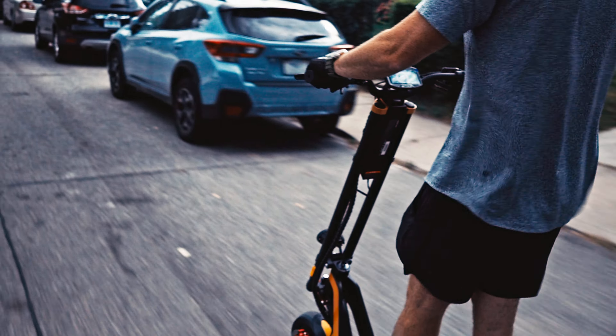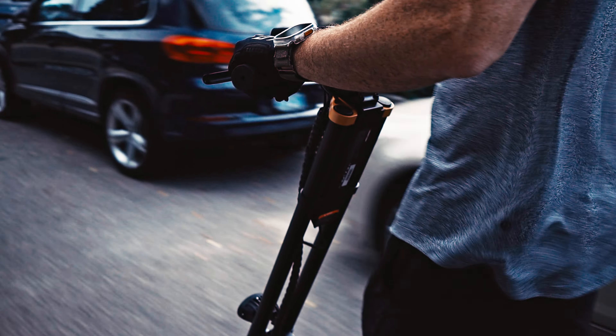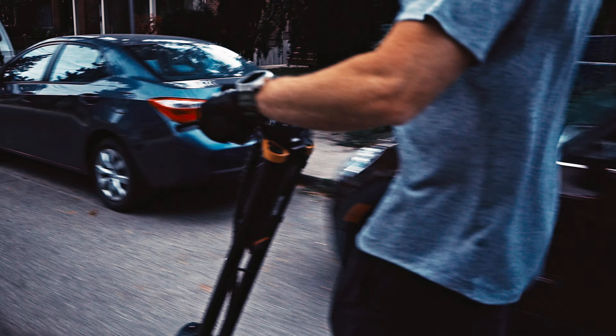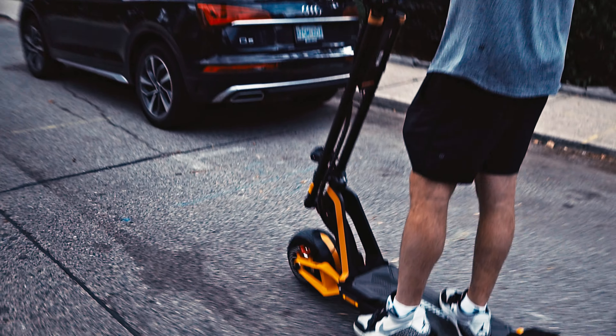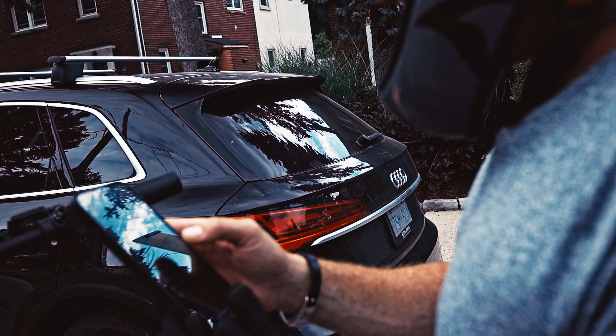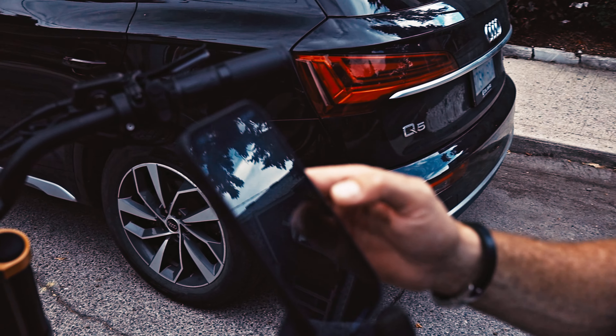Looks like we're maxing out at a top speed of 25 kilometers an hour on the scooter, but I'm sure that's just in the settings. The scooter is brand spanking new right out of the box. I know InMotion does this often, where you can increase the speed on brand new units through their app, so let's just pull over here and jack this baby up.